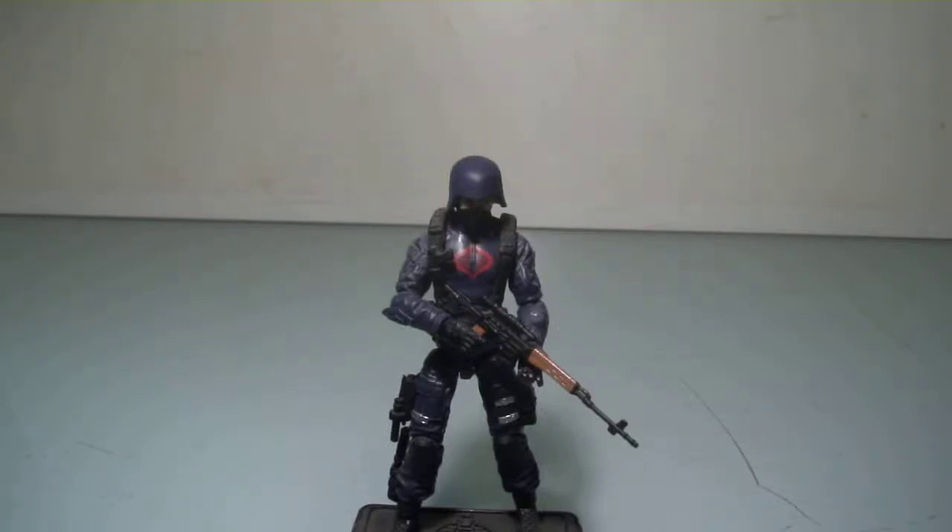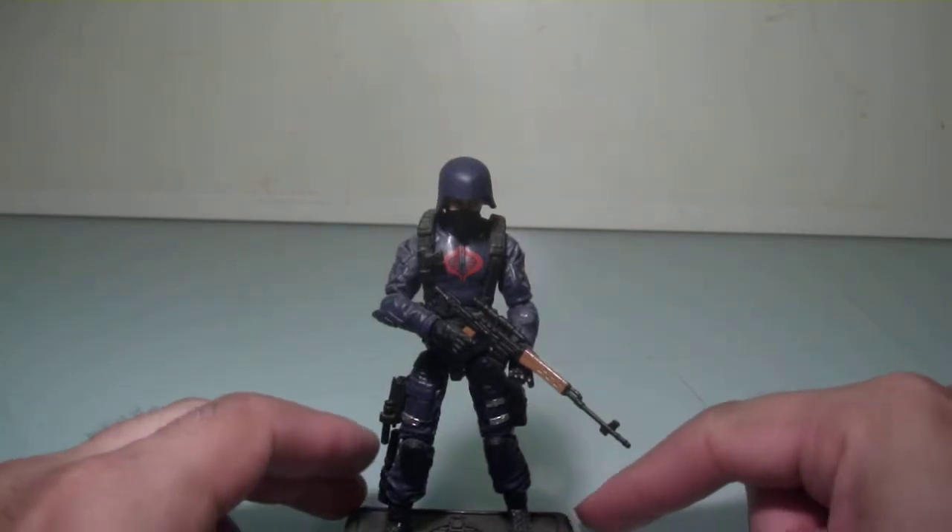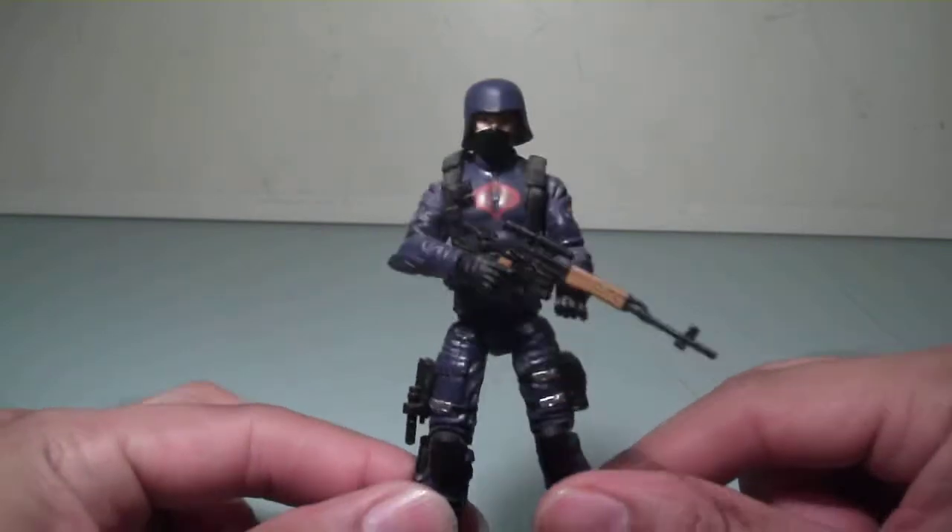Hello everyone, this is Scabcat242. Here's my review on the G.I. Joe 30th Anniversary Cobra Trooper. Like the Cobra Viper, this is a nice update on another classic, iconic Cobra Trooper.